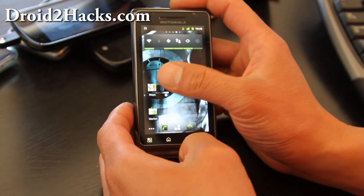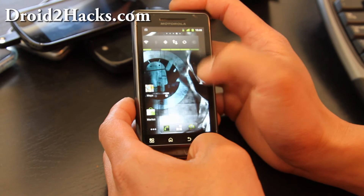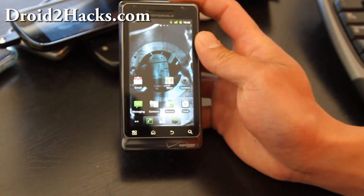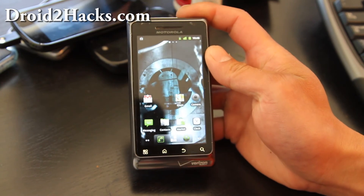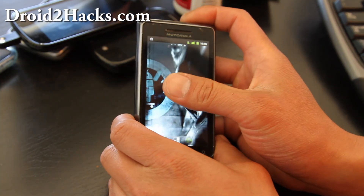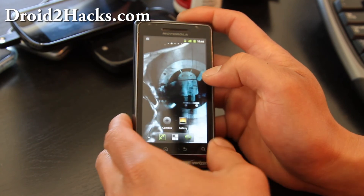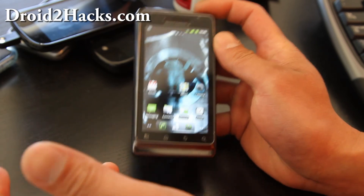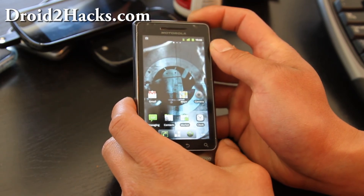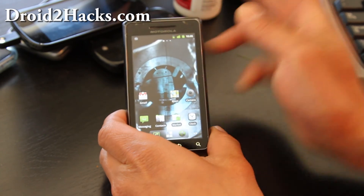This is basically CM7 for the Droid 2. It's exciting because I didn't think they were going to make ROMs for the Droid 2. Go try it out — I have instructions on how to install this ROM, and I'll have the files below this video. We'll be doing more reviews of Droid 2, so subscribe to stay updated on the latest Droid 2 ROMs. And don't forget to check out droid2hacks.com for the latest ROM reviews and whatnot. See y'all later. Thanks for subscribing.